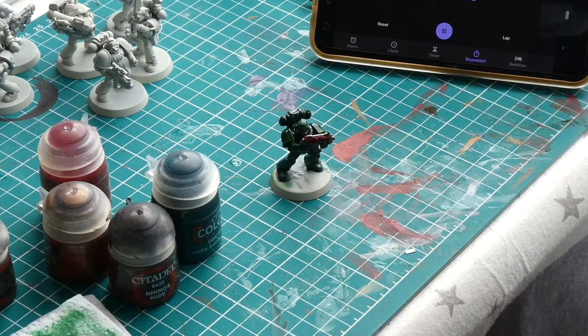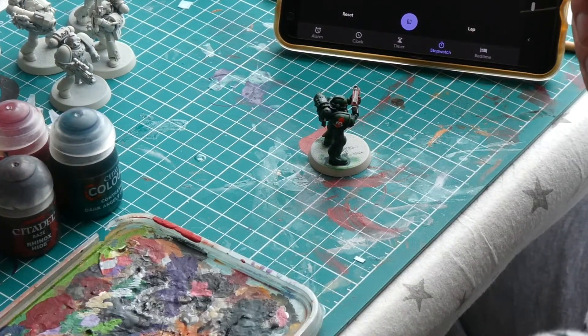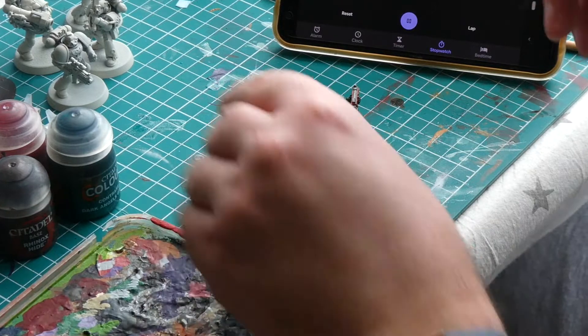Whilst the washes are drying it's a great time to apply your transfers, as the surface is already wet. So if you are sticking some emblems on your angels, now is a good time to do it.